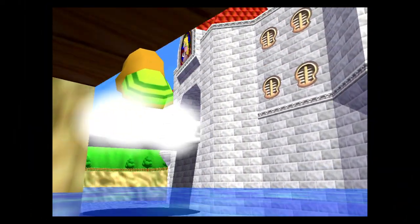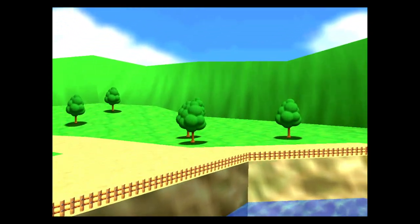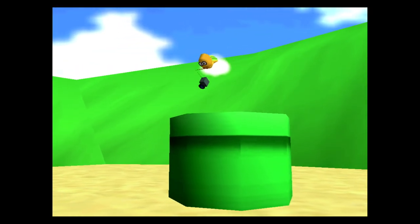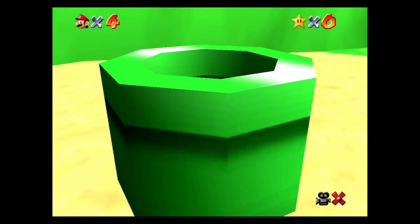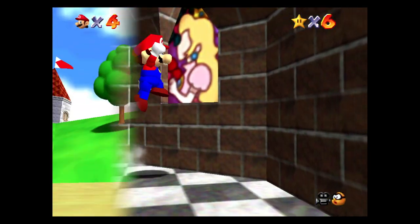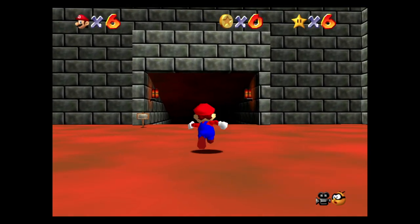Mario 64 is one of those games that a whole slew of gamers love. A lot of us older gamers got to experience the game back in the day on the Nintendo 64, witnessing first-hand the revolution of 3D gaming right before our very eyes. Now with numerous re-releases over the years, there are definitely a lot of different ways for fans to play the game, but never in HD — well, officially at least — until now, thanks to Super Mario 3D All-Stars on the Switch.